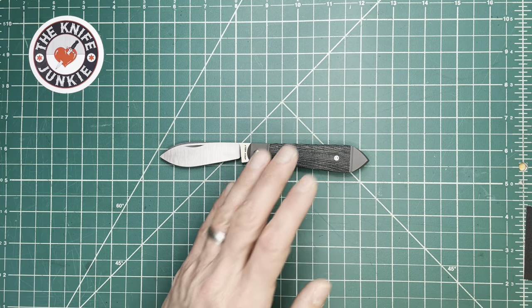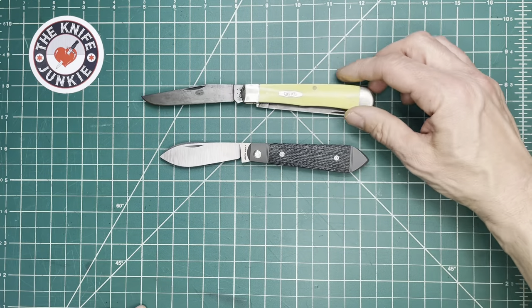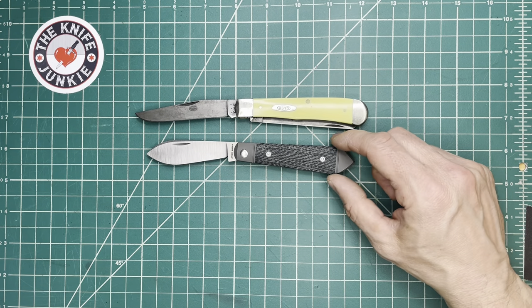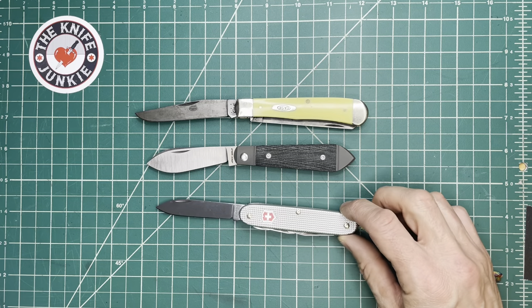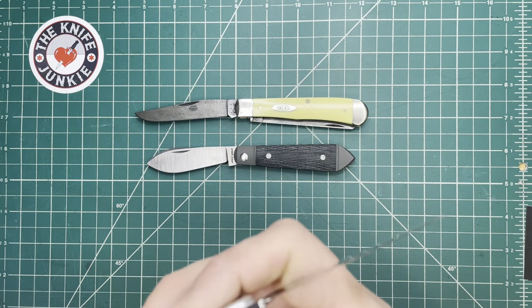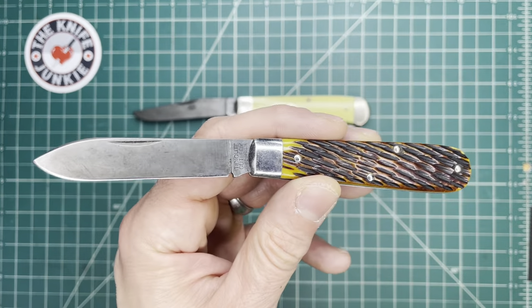Here are three knives that a lot of people know in the category. This is a standard size trapper — this one is a Case with CV steel and a nice patina and that usual yellow Delrin. People are pretty familiar with this knife because you can buy it everywhere. Here it is with a standard size Swiss army knife — a little bit bigger than a standard size Swiss army knife. This one's the Pioneer, the Farmer X I believe. And then here it is with the GEC number 15.